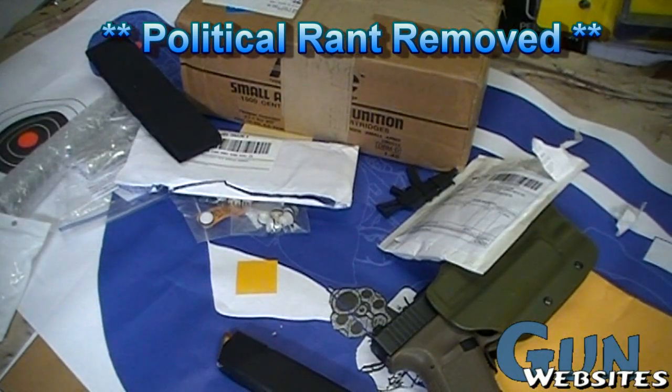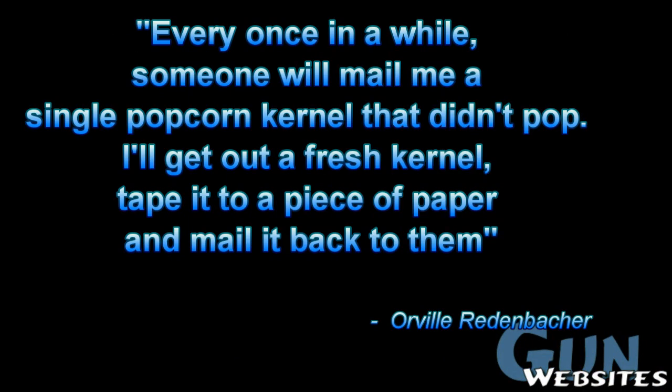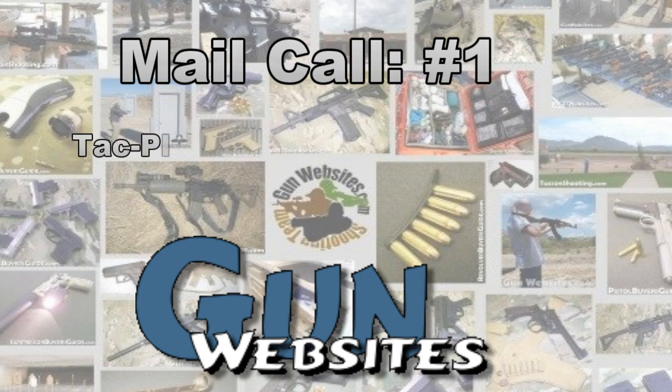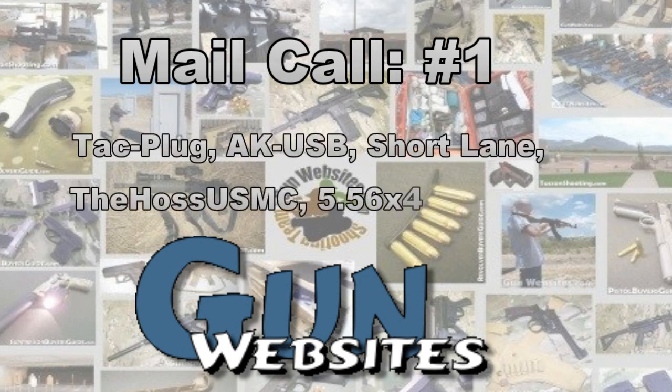As always, thanks for watching. The guys and gals of gunwebsites.com encourage you to take a CCW class every year, practice at least once a month, and carry every day. Thanks for watching gunwebsites.com.